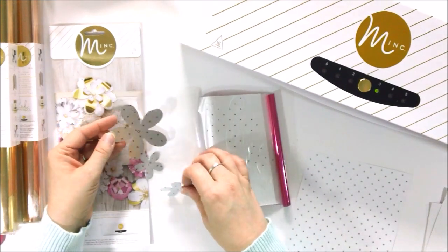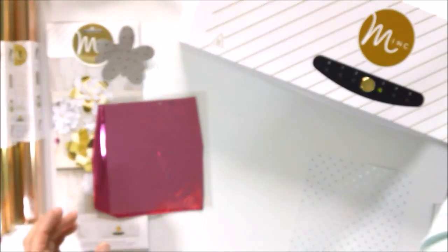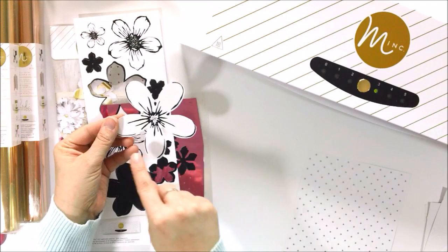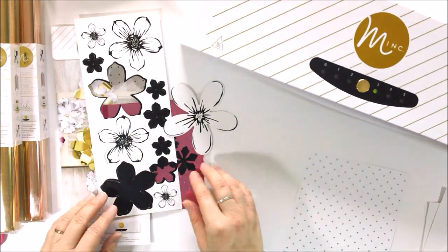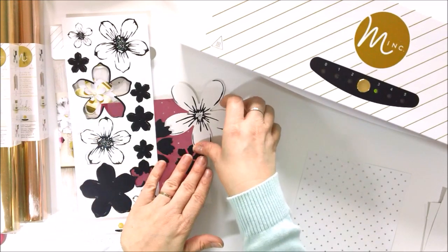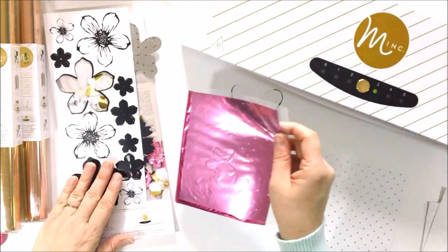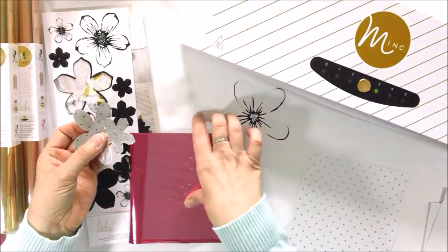Pretty cool, huh? Now we can go ahead and build our flower just like this. You can do this with any other designs — there are other flowers. As long as you have a lot of black space, this is a fun technique to try. Heidi does sell sheets of just plain toner paper, which are fantastic because then you can create your own designs. You can punch them out, cut them with your Silhouette, make them into words, and use those to foil exactly how you want — one, two, three colors depending on how you want to layer up your foil. You can create really, really neat, unique designs and patterns on anything that you have.